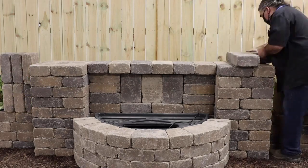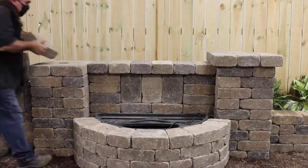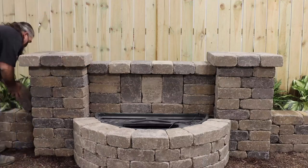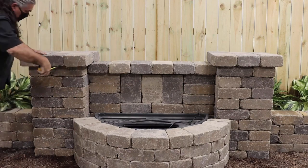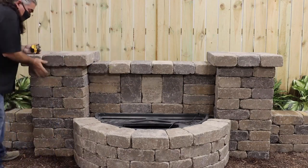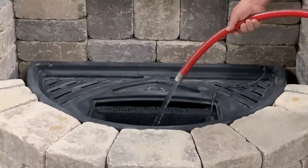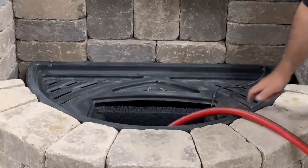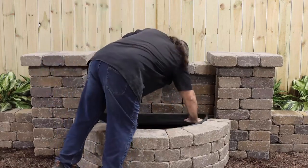Add one additional layer of stones to the columns, then cap with six blocks each. Measure to ensure the overhang is even all the way around. Fill the formal spillway basin until the autofill float rises. Check for proper function and adjust as necessary. Cap the pump chamber and install the splash mat.